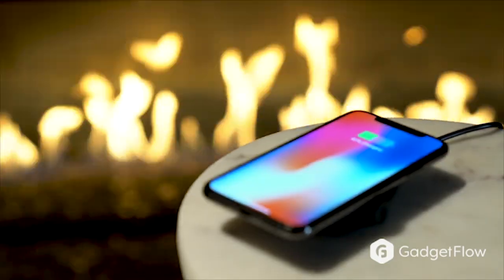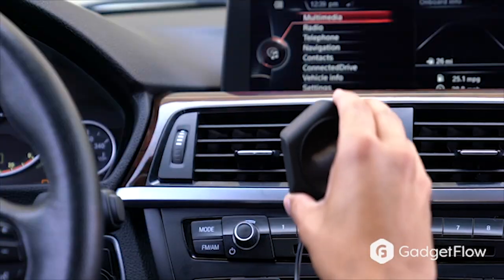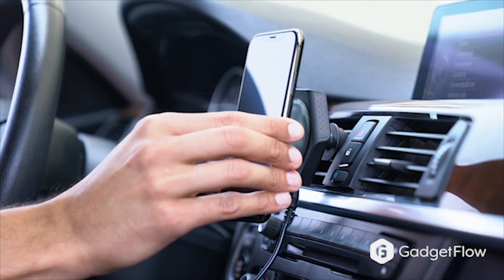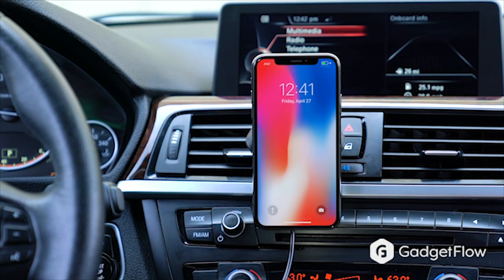Wireless charging is the way of the future. Whether you're in the car, at home, or at the office, until now there's never really been a great wireless charging option readily available. Introducing the world's best wireless charger by HoverCharge.